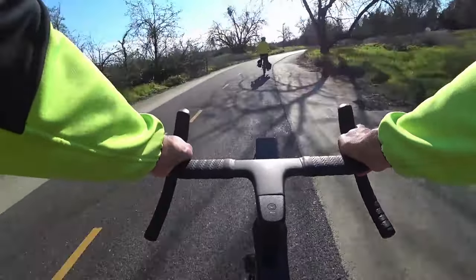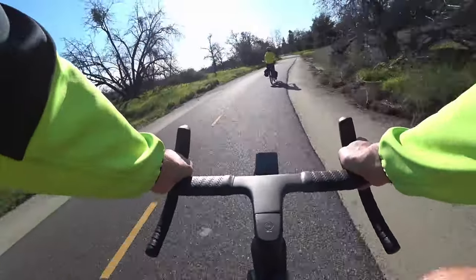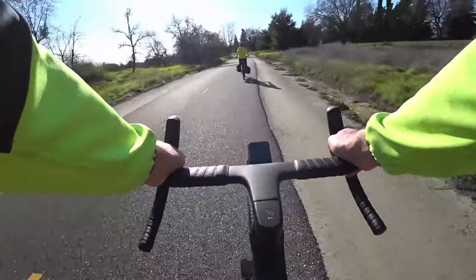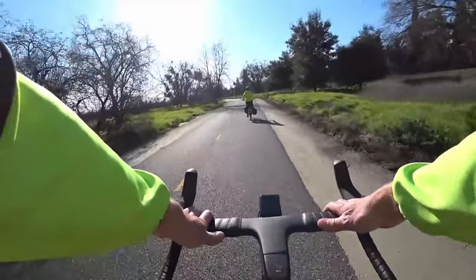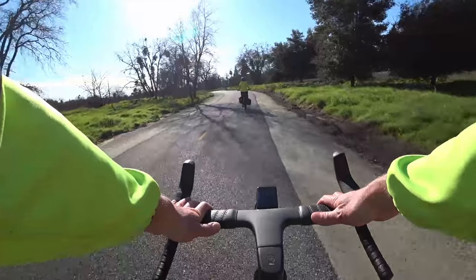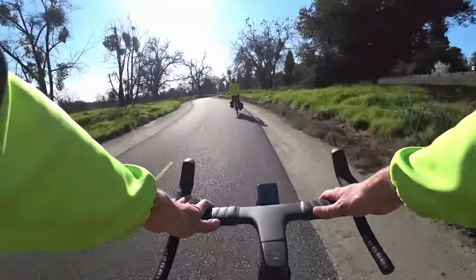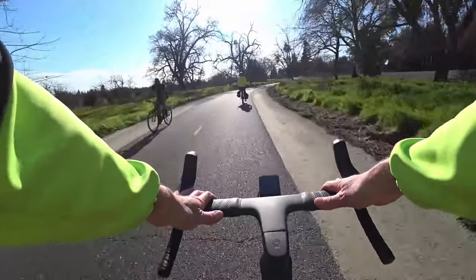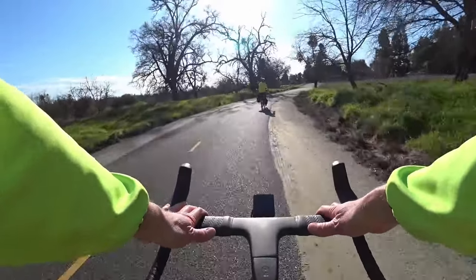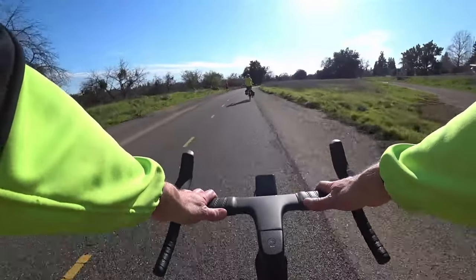I feel like the carbon fiber frame is soaking up the bumps pretty well — just no noises except for the clicking of the drivetrain, no rattles, no squeaks, no odd feelings. It's just — man, you can get a bike that feels like this at this price point, under 2500 dollars. Blows me away. The shifting is so nice and crisp with that SRAM Rival.